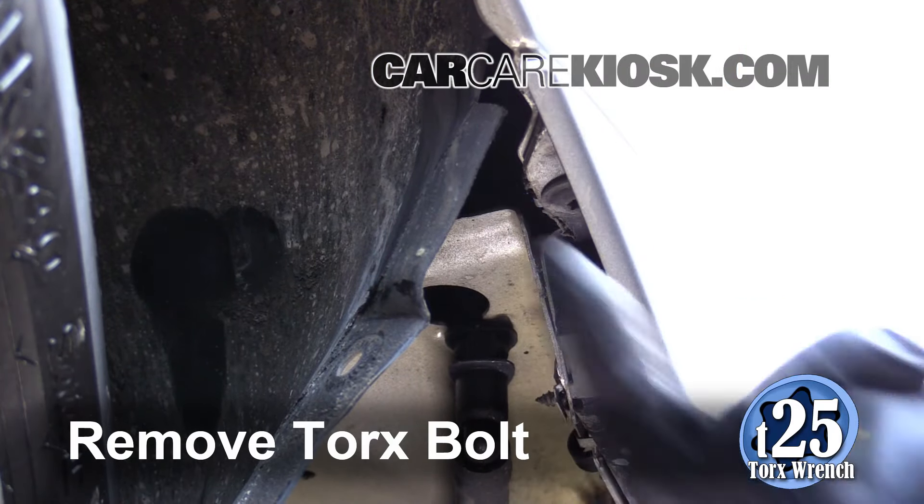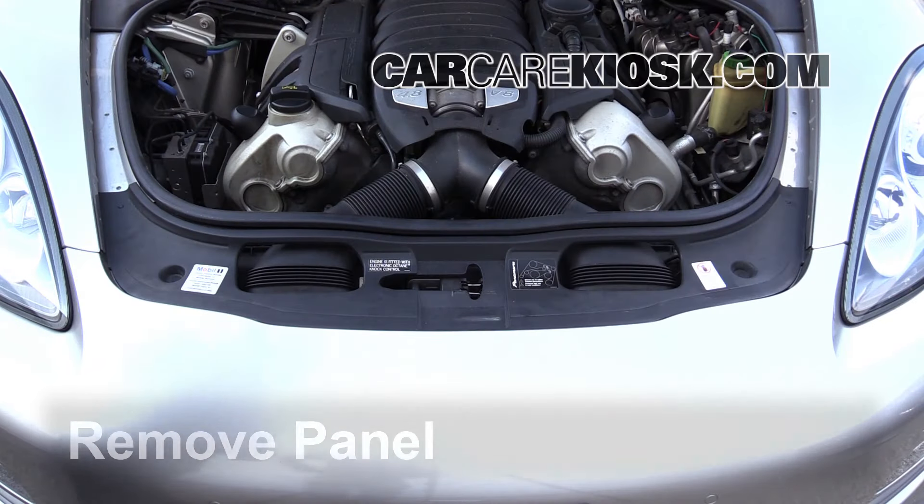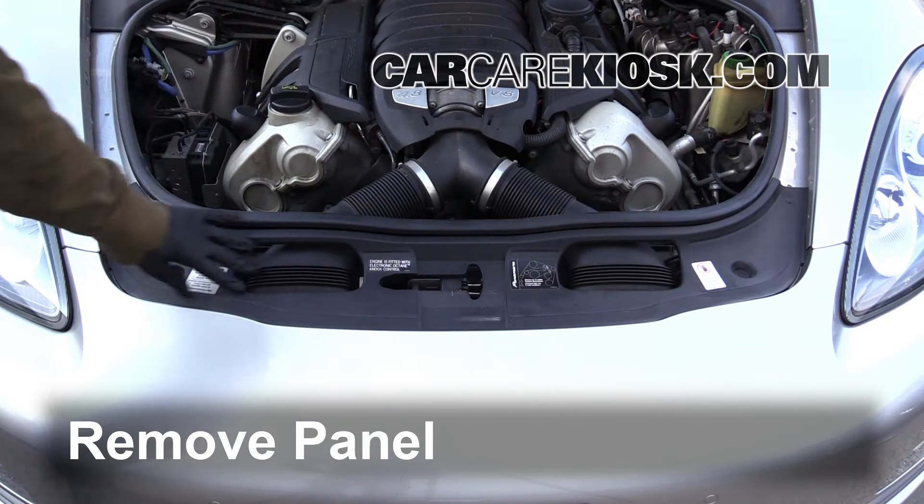Remove the Torx bolt by turning it counter-clockwise. Disengage the fasteners to remove the panel.